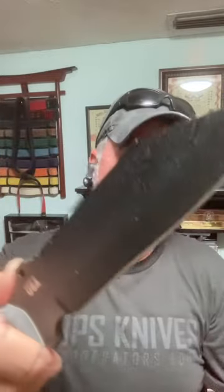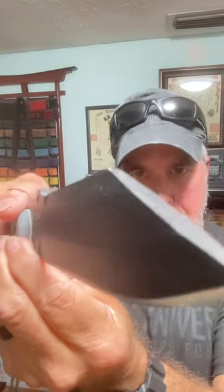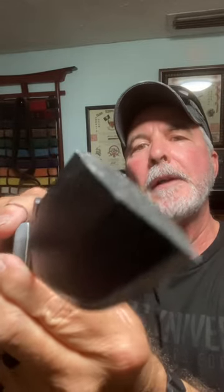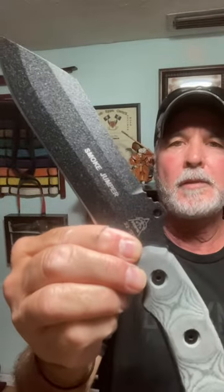This is a hefty knife — 21 ounces with the sheath, around 17 and a half without. It's 11 and three-quarter inches long with a six and a half inch blade. It was designed for firefighters that go out into the wilderness to help put out fires — for prying, batoning, and chopping. This is USA made. This is the TOPS Smoke Jumper.